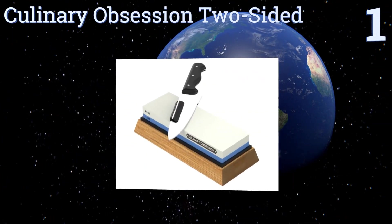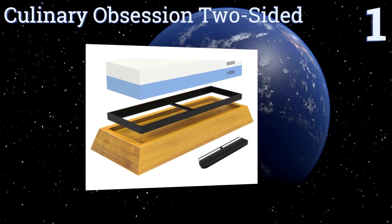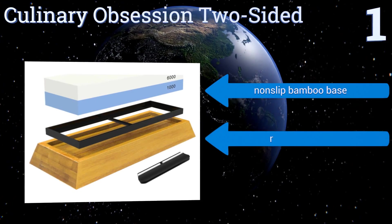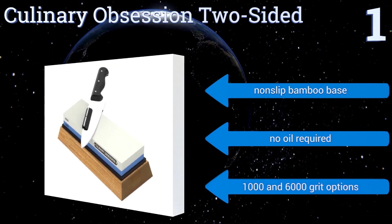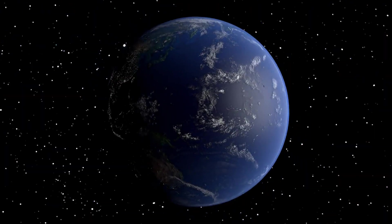Coming in at number one, the Culinary Obsession Two-Sided includes an angle guide that is not only ideal for the sharpener with less than steady hands, but can also serve as an excellent teaching tool for youngsters just learning how to care for knives. It features a non-slip bamboo base and one thousand and six thousand grit options, and no oil is required.